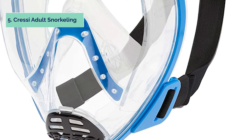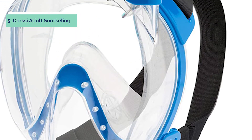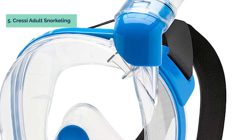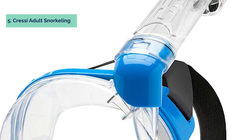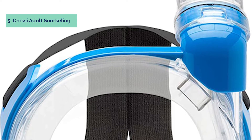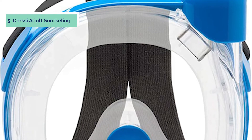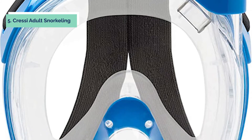At number 5 on our list is the Cressi Adult Snorkeling. Cressi's Baron Full Face Mask is a great choice for snorkelers who want to see the underwater world without feeling claustrophobic. This full-face mask has a wide viewing area, allowing you to see all of the sea life swimming around you in comfort and style. The valve's design allows for effortless breathing with a wide breathing area around the nose and mouth. The draining valves safely remove any water that may enter the mask while it is on your face, keeping your view clear at all times.